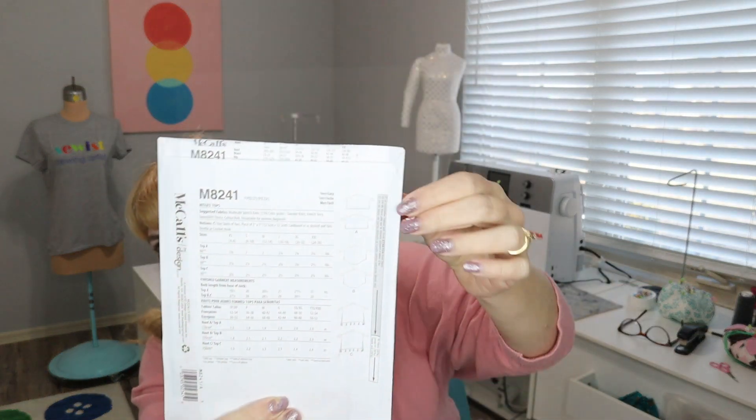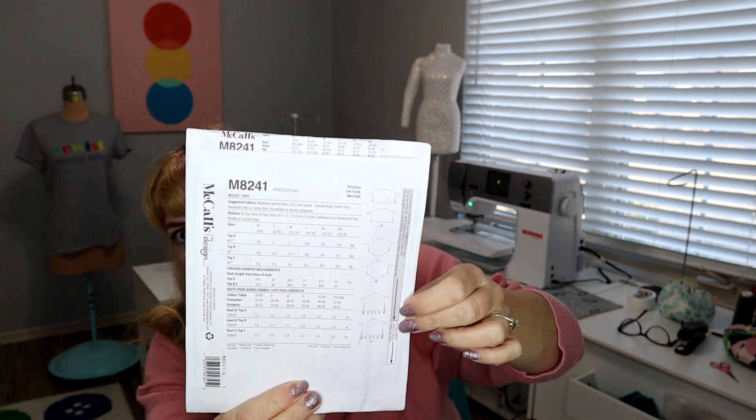Another one I have fabric for is McCall's 8241 — I got the fabric on Etsy and cannot wait to show it to you. I'm definitely sewing this in the next day or two, so it may even come up before this pattern haul video. This is a poncho with a sleeve — it's big, wide, square, and flat. There's just a big square with a little sleeve on it, and I think it's going to hang and drape so neatly. I'm very excited to try that one.